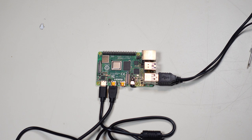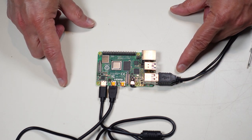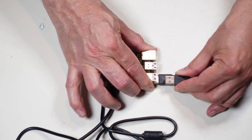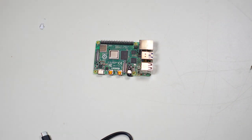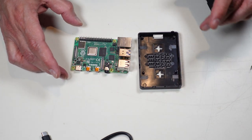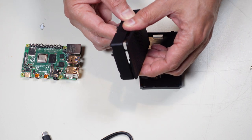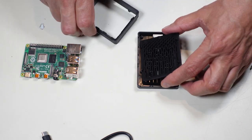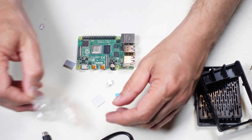Now that we know the board is functional, let me start putting it into its case — this is similar to testing a PC motherboard on a test bench after installing the CPU and memory. Let me disconnect everything. Now we can start preparing the case. We have to pull this panel off — it pops right off. This is where the fan is going to go.